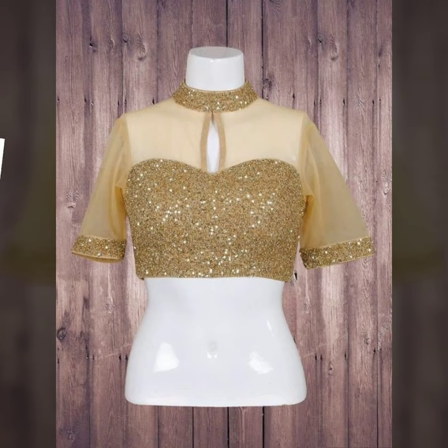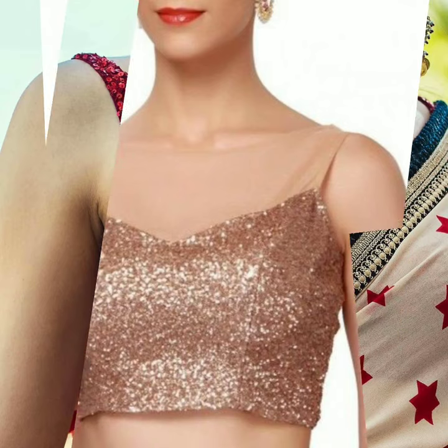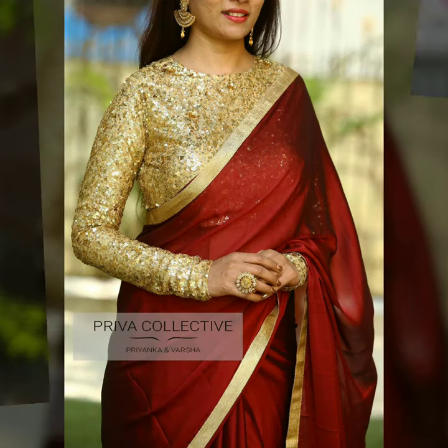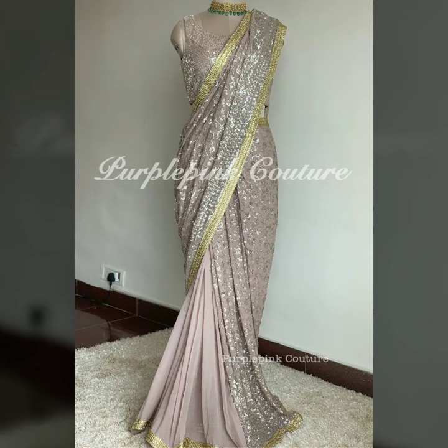Sequins material is available in the market very easily, but there are a lot of different types — it could be small sequins printed all over, or bigger, larger ones. Choose accordingly, but it's best to avoid sequins that poke or are scratchy. There is a softer sequin material — go for that.